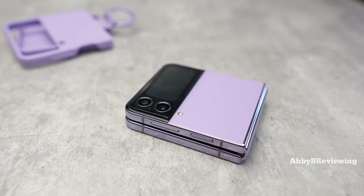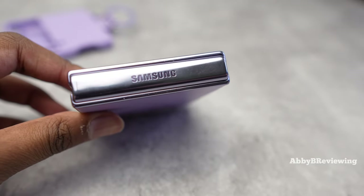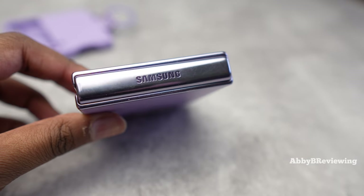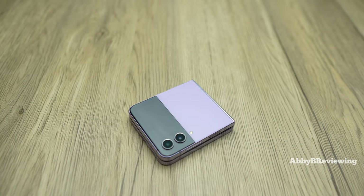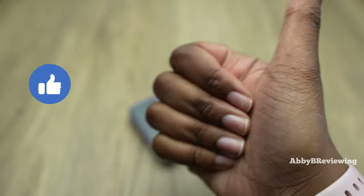As always on my channel, you guys know I give you full honesty. So I wanted to let you guys know basically as soon as this issue happened — something that I wasn't expecting and something that I'm definitely annoyed about. If you guys are finding this video helpful so far, please go ahead and smash that like button. I'd really appreciate it.